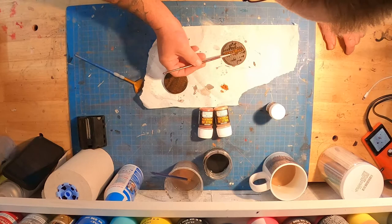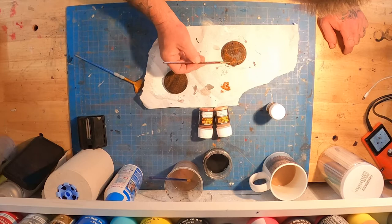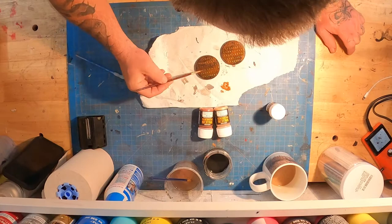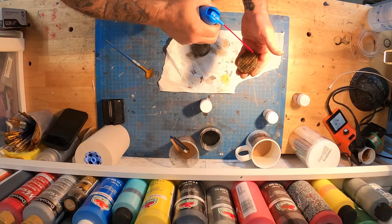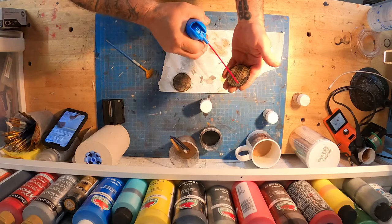The Vallejo rust kit comes with quite a few different colors of rust and I really like it. We're applying with a little bit of water here. You want to make sure your paint is dry before you start doing this because a wet brush against airbrushed acrylic paint can begin to rub some of that off. We're going to blow some of the water out with compressed air to get it out of the grooves.